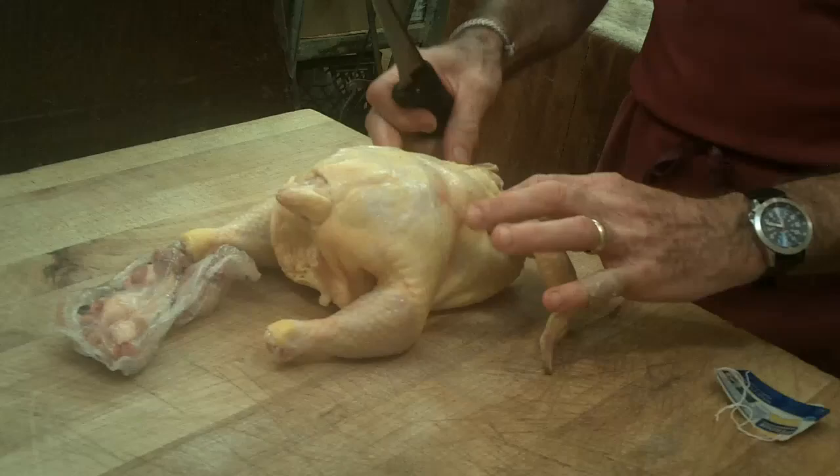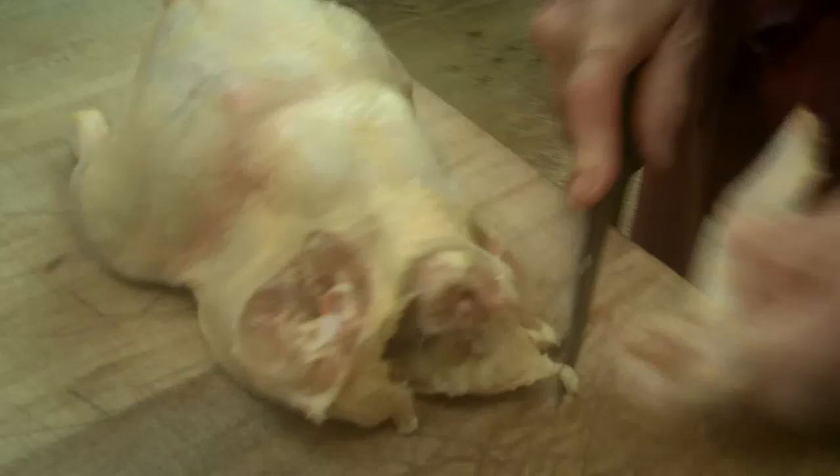Take your chicken and turn it on its breast. Right there at the joint, take the tip of your knife and take the wing right off. We can remove the wing tips.